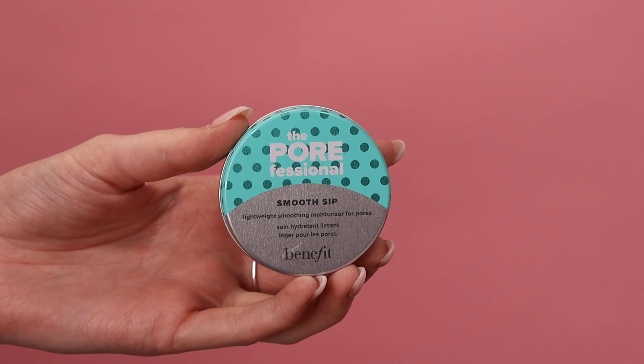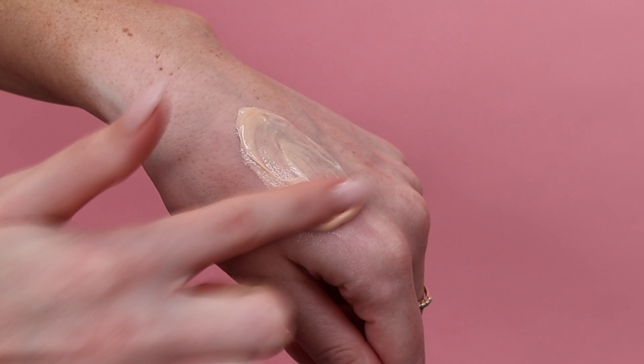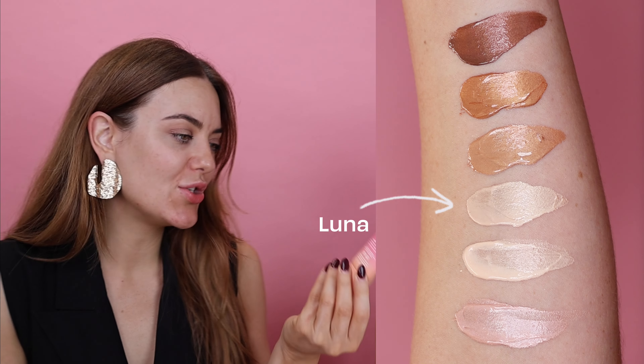The first way to use our new Doolala liquid glow highlighters is mixed into your moisturizer, if you want that beautiful no-makeup, glass skin kind of look. Mim, I'm going to give you the Smooth Set moisturizer and the Luna shade in the Doolala — mix those together and put them all over your base. I'm going to mix Doolala into my Porefessional primer for a glowy base while keeping that original mattifying, pore-minimizing appearance. I love mixing it into your moisturizer — it's like two steps in one.